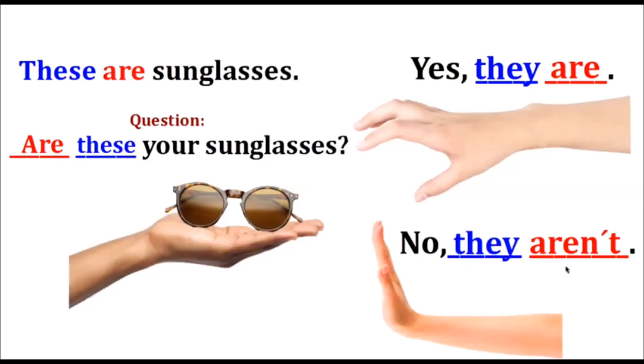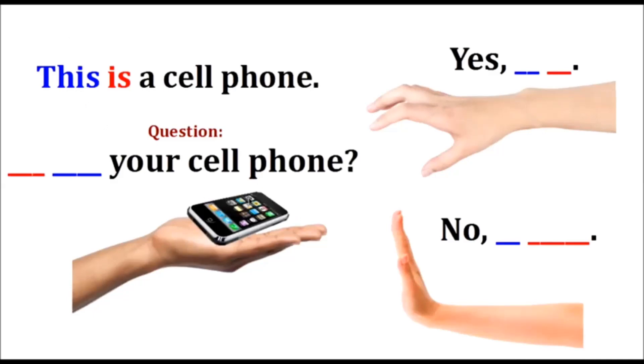This is a cell phone. The question is: Is this your cell phone? The affirmative answer is: Yes, it is. The negative answer is: No, it isn't.